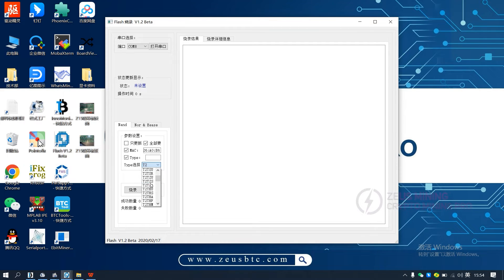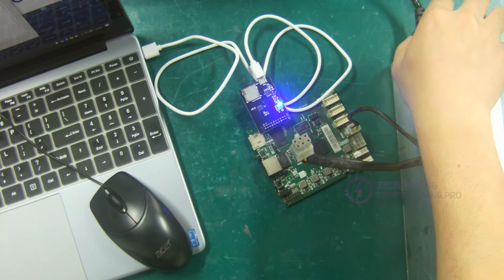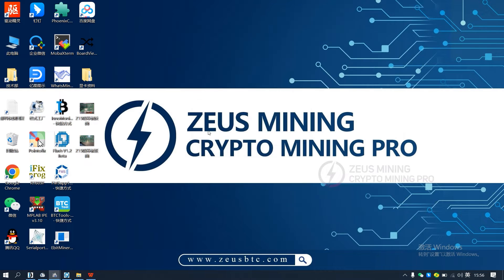If there is no model we need, we can enter it manually. Click open serial port, check erase, then click erase flash. Turn on the PSU to power on the control board. When we see that flash pass is displayed here, it means that the erasing is successful. Turn off the PSU and burning software.